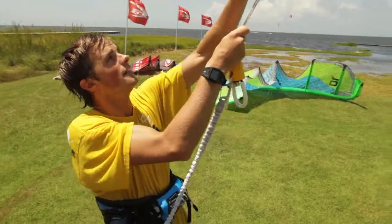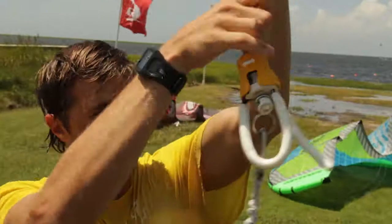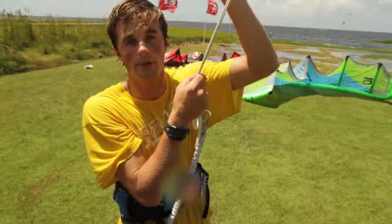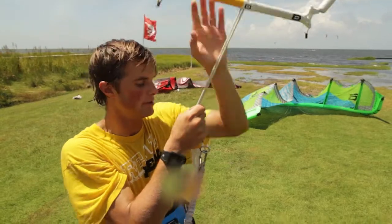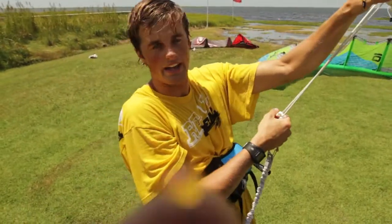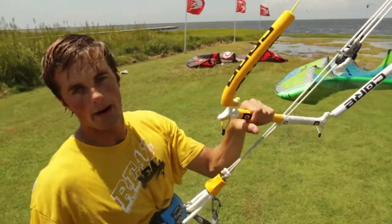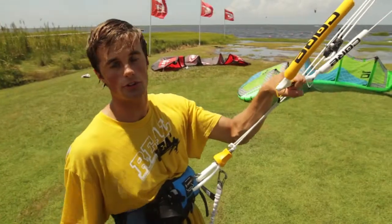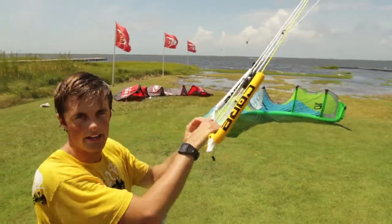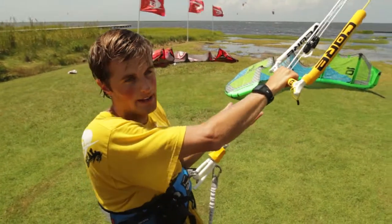The only other thing I will say is if you like doing unhook tricks at all, this chicken loop is really, really small. Getting it back in, you almost have to guide it in with your hands. And this has happened to me — while you're guiding it in with your hands, because you have to have your hand there, it's easy to accidentally twist it and pop the release while you're trying to guide it on. Kind of an annoying thing, but for a lot of riders, especially those who are hooked in, this is a great bar. The fact that you can untwist that thing like that is one of the best things about this bar and probably any bar.